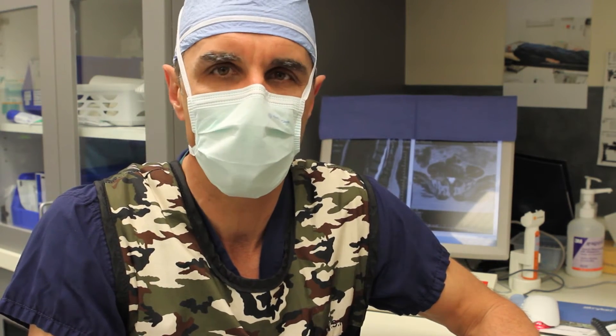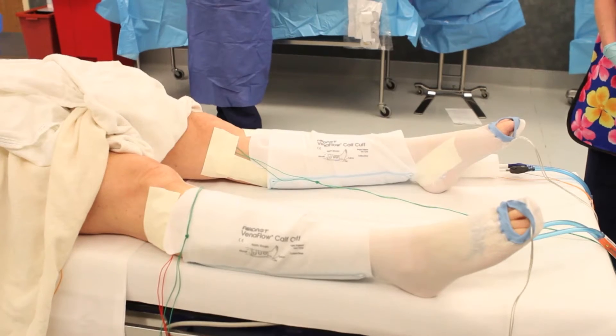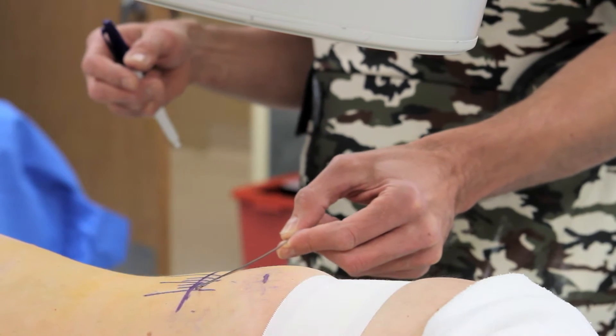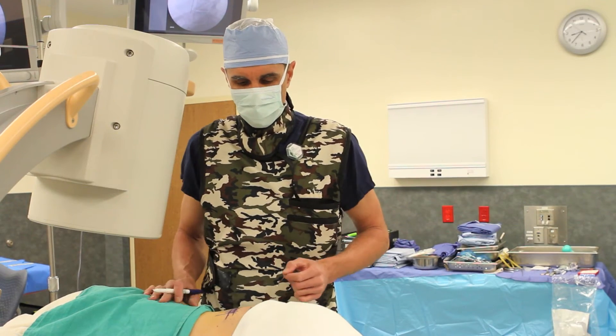It's going to be done first by lateral approach and then by percutaneous pedicle screws posteriorly. Once the patient is asleep, EMG electrodes are placed on the patient's legs for safe intraoperative monitoring of the involved nerves. For the lateral approach fusion, the patient is positioned on their side, typically on the right side to bring the left side up.